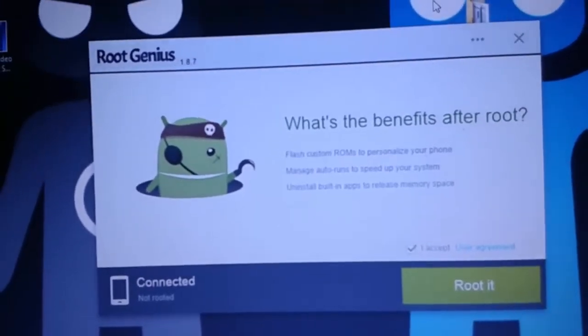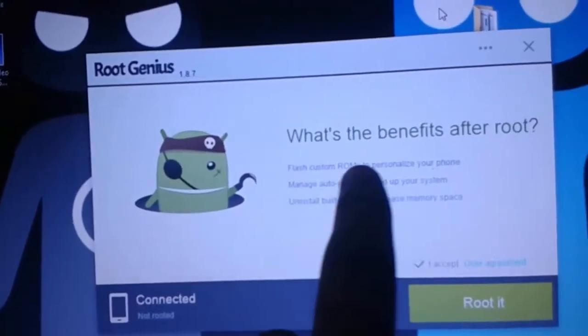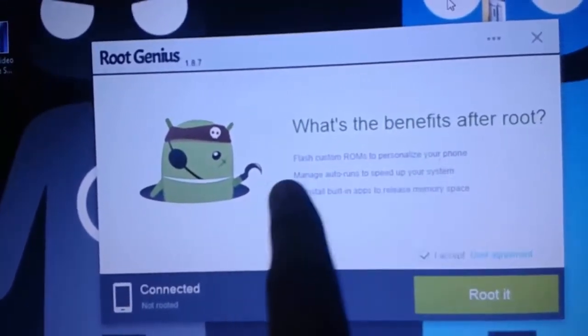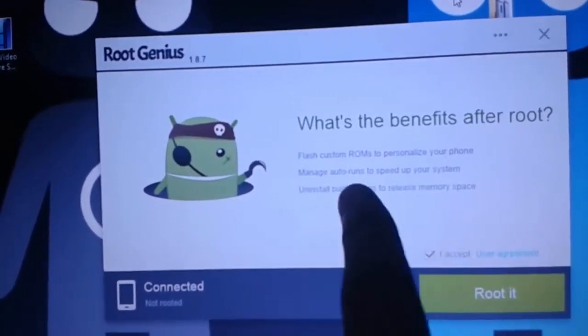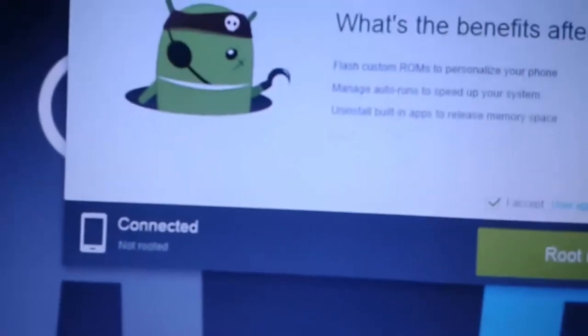Here you can find out the benefits of rooting: flash custom ROMs, personalize your phone, manage torrents, speed up your device, uninstall built-in apps, and release memory space. Here you can find out our mobile is connected, and it shows it is not rooted.